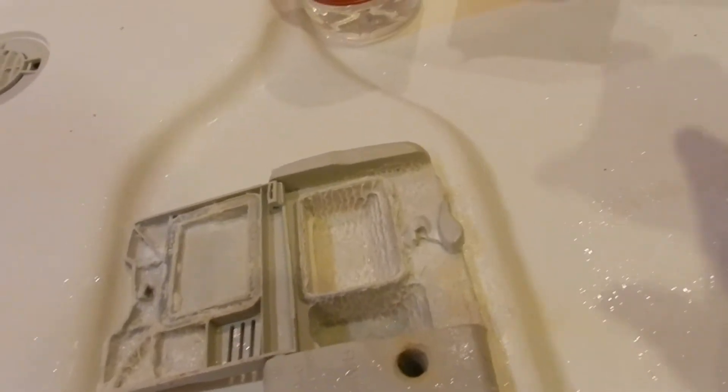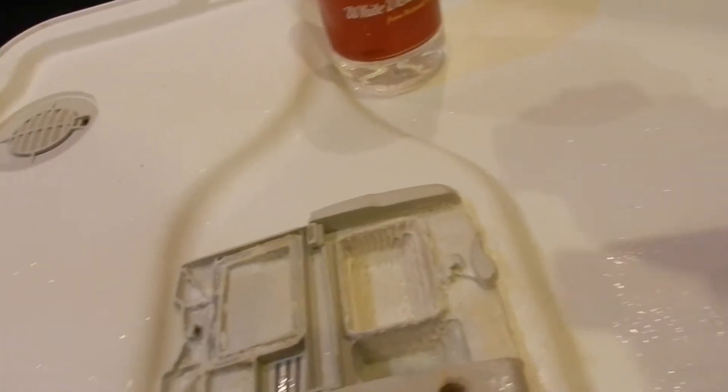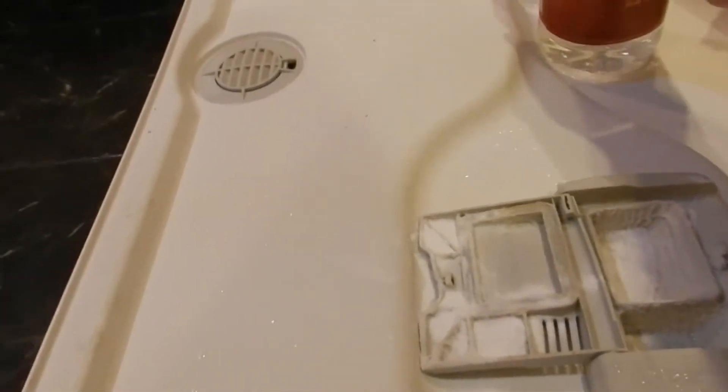So here's what we're going to do — we're going to try baking soda and vinegar. Sprinkle some on, get it all over the latch. The latch doesn't even close on this, so get it in there. Watch what happens.